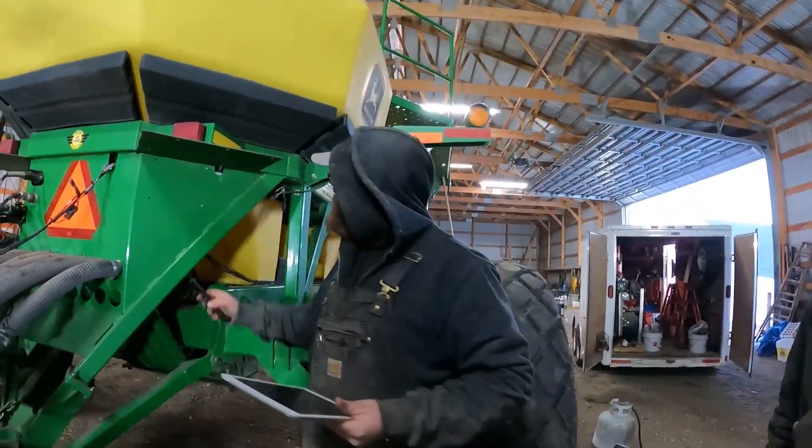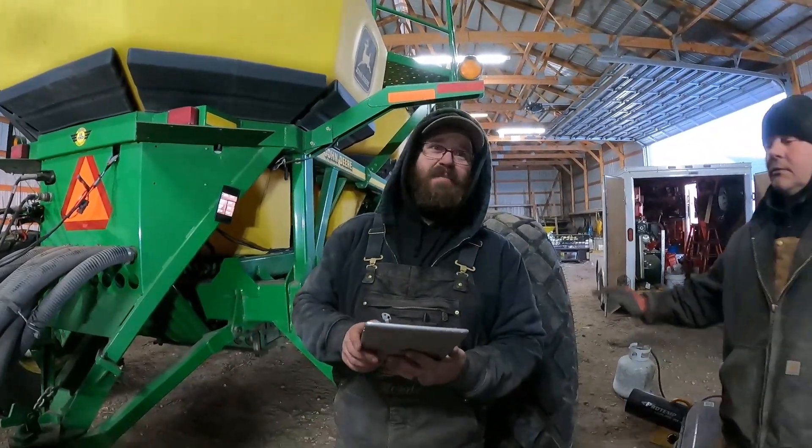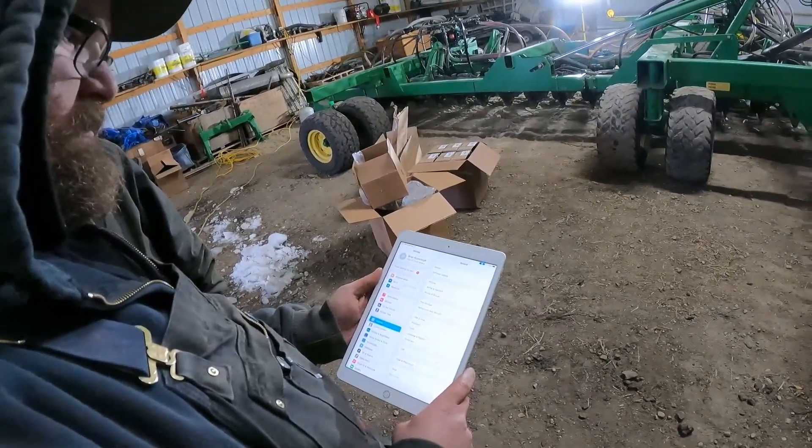Brett, what's the first thing we're going to do when we fire up the iPad? Make sure you download it with the right app. That's a great start. And then go to your settings page to look for the Wi-Fi signal.